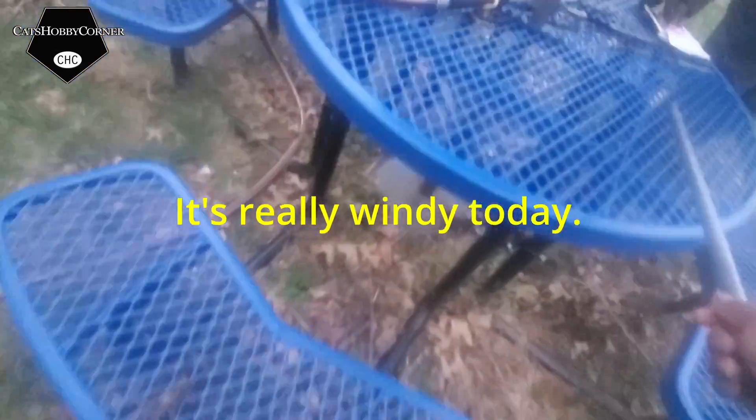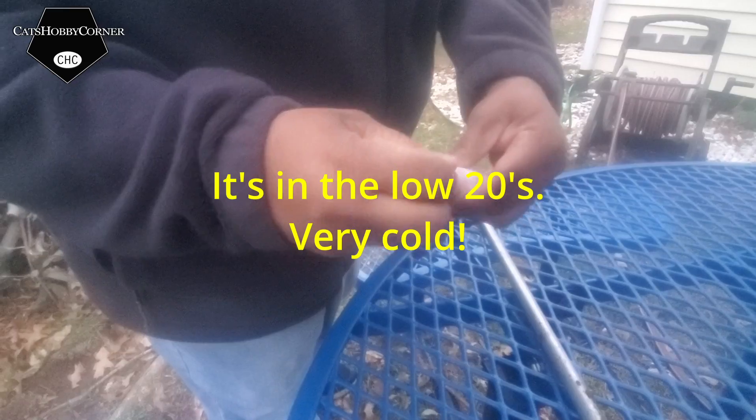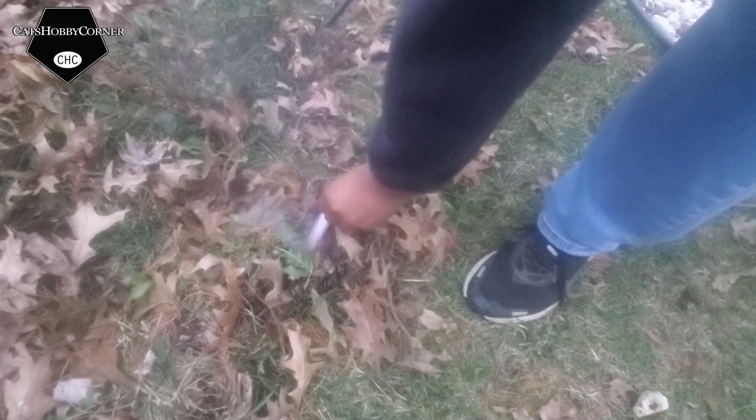Okay, let me light another one of those. Y'all can hear it firing off underground. Be careful — these are not safe for humans either.